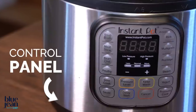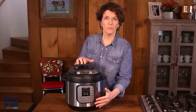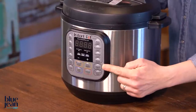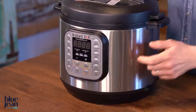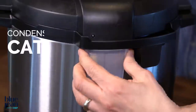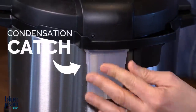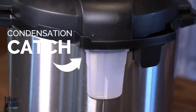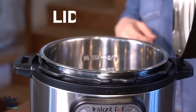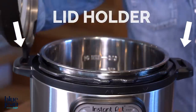On the front, you're going to find the control panel. Depending on the brand you have, this will differ, but it always has a start and a stop button, and often a lot of different preset buttons to help get you started. On the back of the unit, you're going to see a condensation catch, which pushes onto the unit to catch any condensation from the cooker or from the lid when you open it. Many pressure cookers have a lid that can stand on the side of the unit on either side, convenient whether you're left-handed or right-handed.